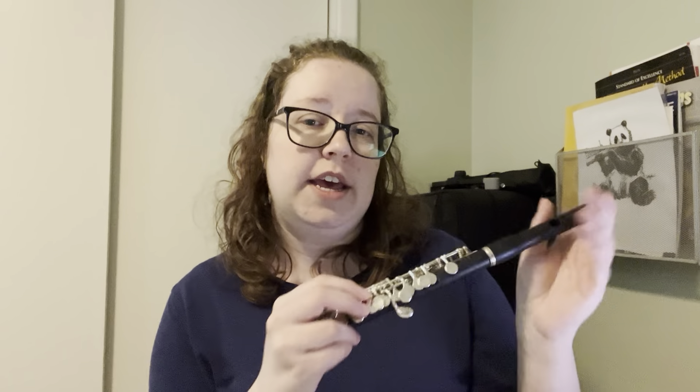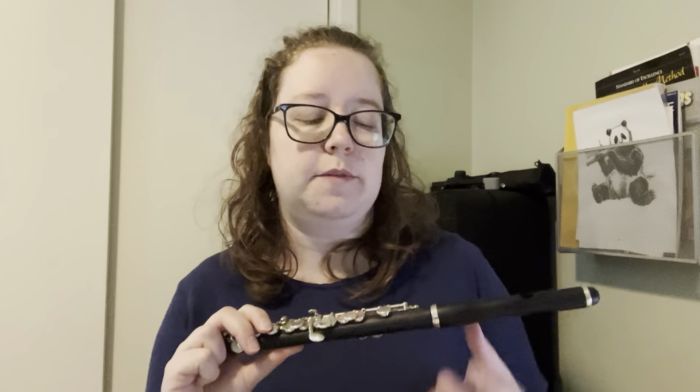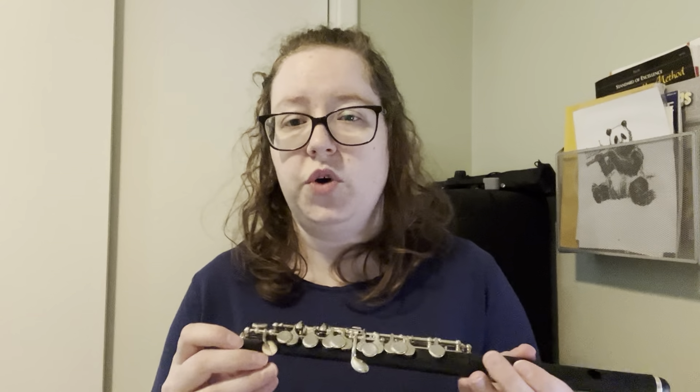Another suitable piccolo to start on — my first upgrade — is the Pearl 105. It is actually composite, so there's a blend of wood and plastic in it. Both of those piccolos are around the same price, like $1,200 to $1,300 new. You can find them cheaper if you buy a used one.